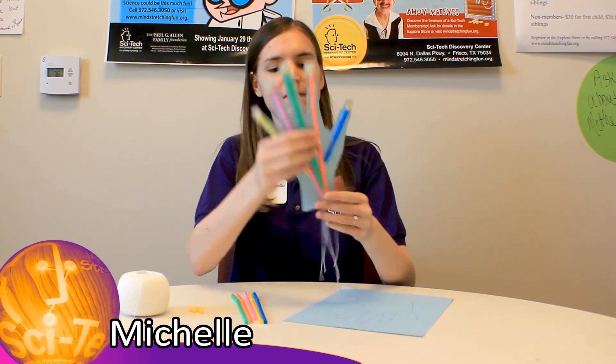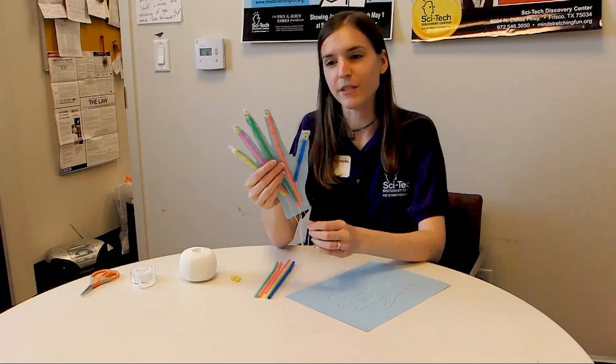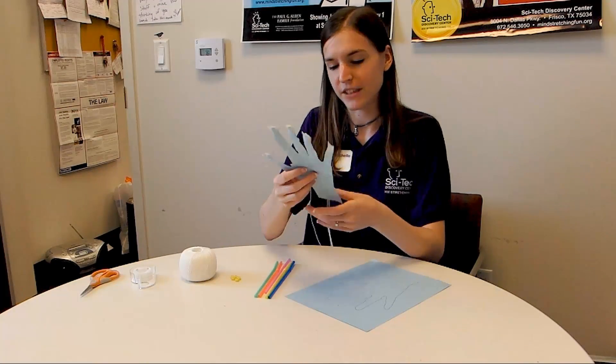Hi, I'm Michelle from SciTech Discovery Center, and for today's SciTech Lab we are making a human hand — a model of a human hand with poseable fingers.